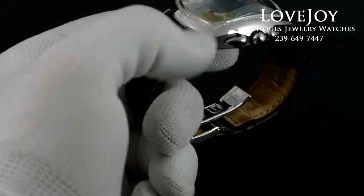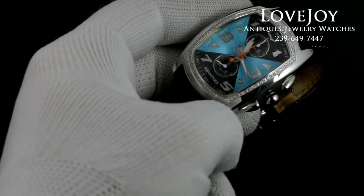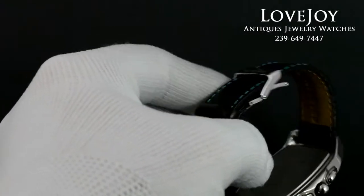If you have any questions on this watch, feel free to call us at the shop: 239-649-7447, Monday through Friday, 10am to 6pm. Thanks for watching.